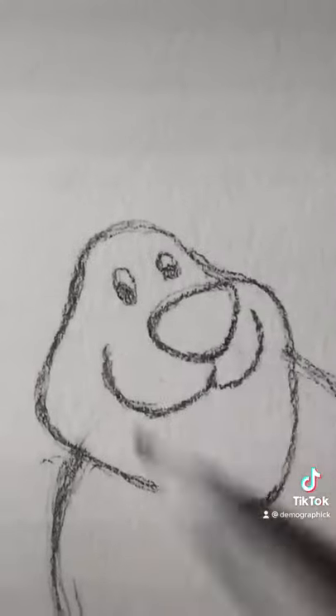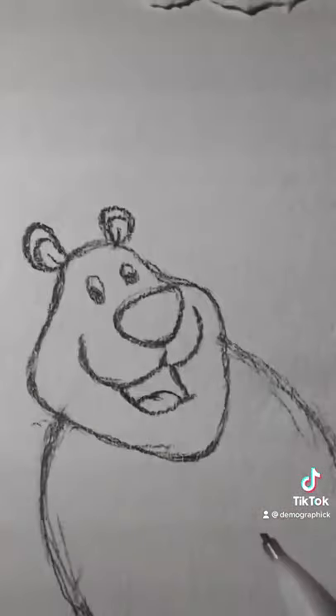These eyes suck, but you get the point. Insert ears. Draw a typical cartoon mouth.